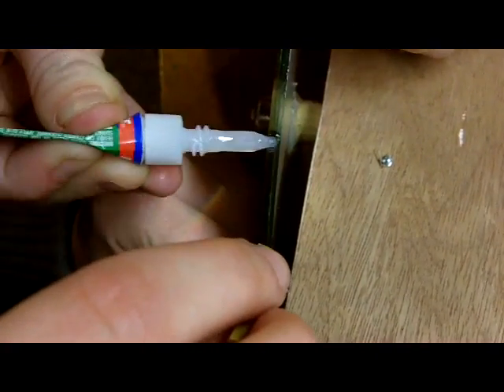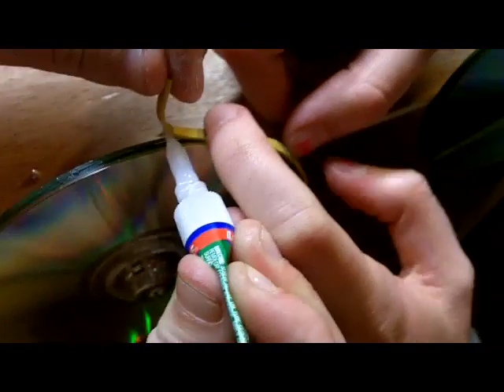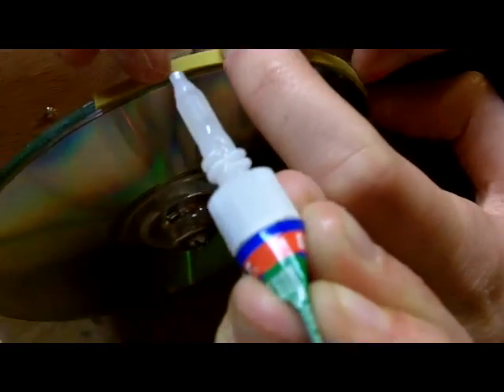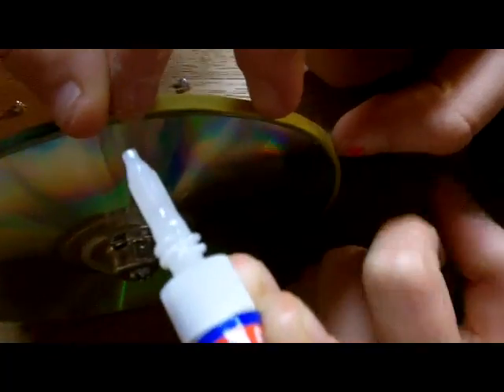Hannah's got the super glue, I've got the rubber bands. We're going for a green and yellow theme. Don't get super glue on your hands — it hurts. It's working well, succeeding so far. I've put the rubber bands on the wheels. Let's test it moving.